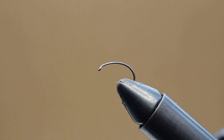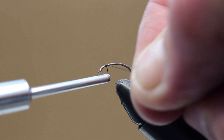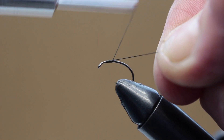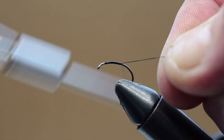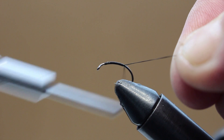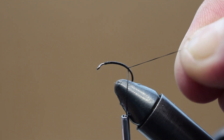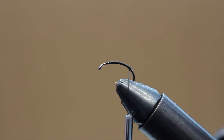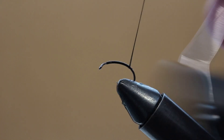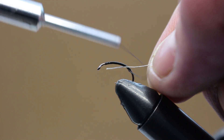As you saw at the beginning, it's on a size 12 grub hook today. I'm just going to tie in a bed of black thread to form the body, nice touching turns all the way down the shank towards the bend. Now I've reached the bend of the hook, just put a half hitch in to keep all of that thread nice and tight.